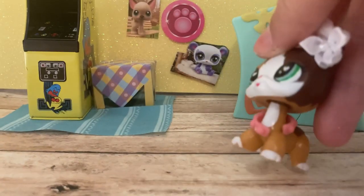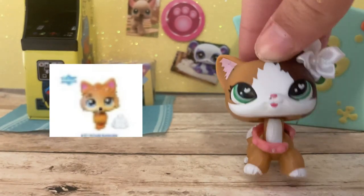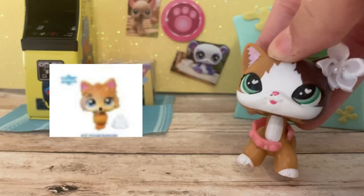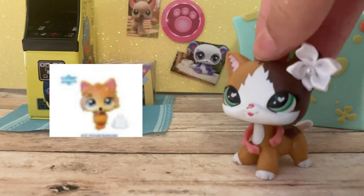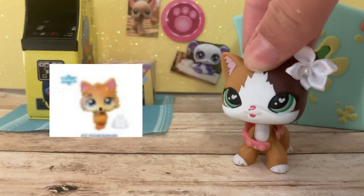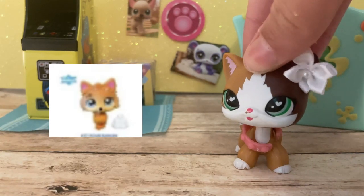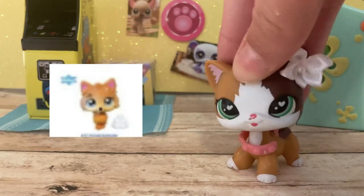Next up we have this dog. I don't really know what breed it is. It's actually cute, but it already looks like a pre-existing mold besides the cutie mark. The cutie mark is a little pixelated, but it looks pretty much exactly the same as a previously existing one. Not my favorite — I wish they did different colors or something, because it looks exactly the same besides that cutie mark, and the cutie mark doesn't even look like it should be there.